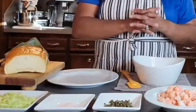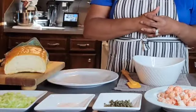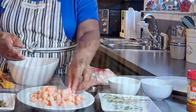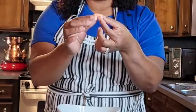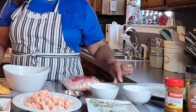We have our ingredients out here. We're going to use one stalk of celery, half a teaspoon of salt — I love using sea salt — our capers, and our langoustines. They're very small and very tasty. We're also using some parsley, lemon juice, and mayonnaise.